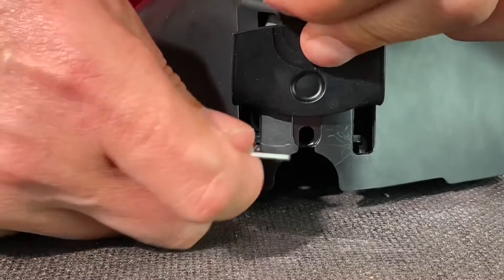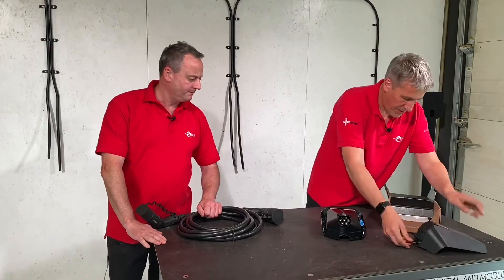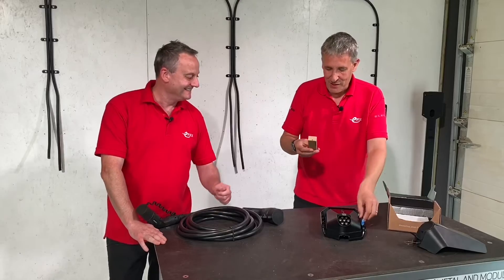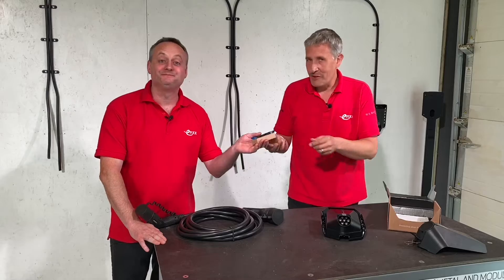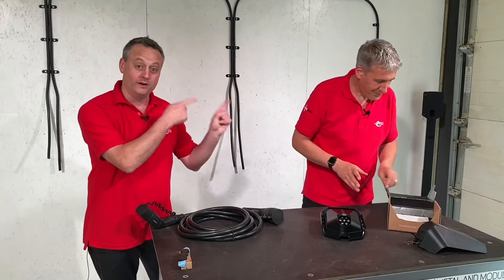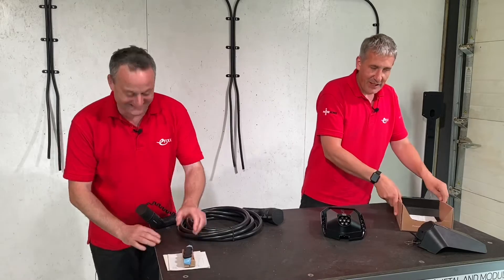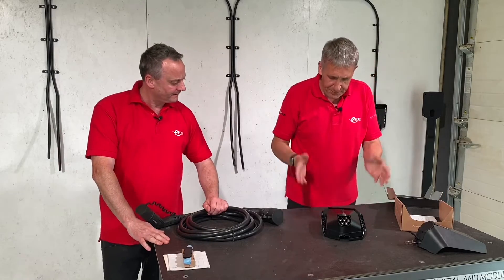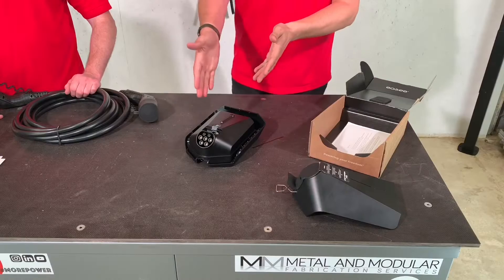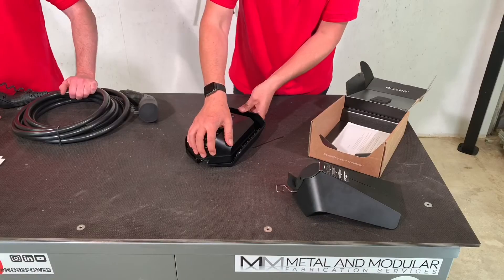A lot of them look a bit agricultural, but let's have a look under the cover. We use a special key, lift the rubber flap at the bottom, insert that, and we separate the two parts. This unit is different to a lot of other chargers on the market in that it has a two-part housing — one is the charger and the second part is a base plate.